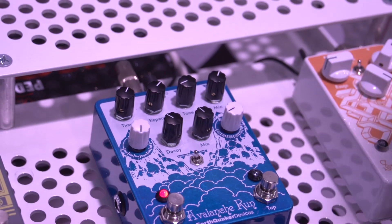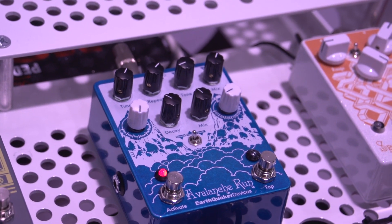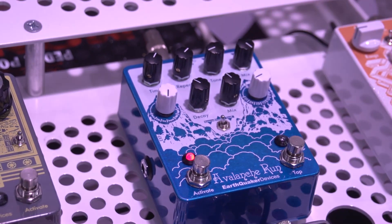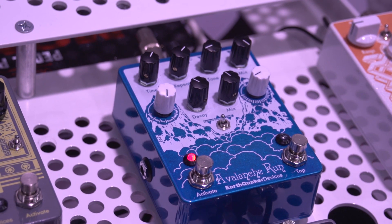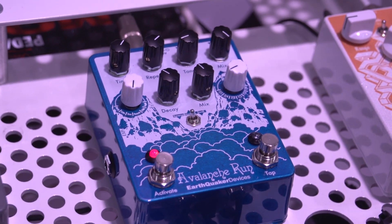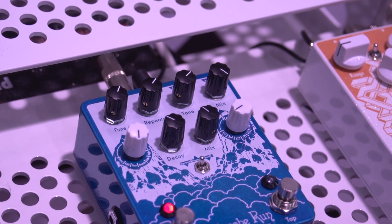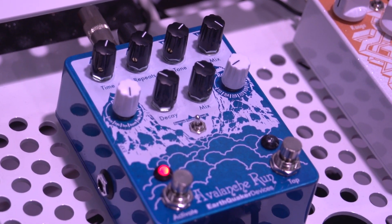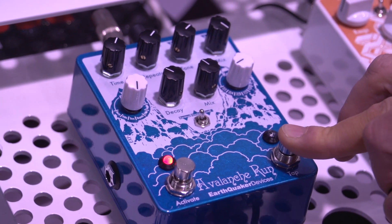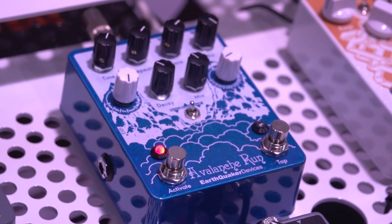And we throw it into reverse mode. Bring that delay fully wet. Bring the tone up, make it a little brighter. And if you hold down the tap, it throws it back into forward. Let go — back to reverse.